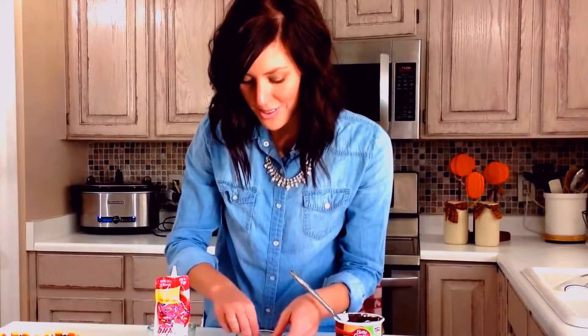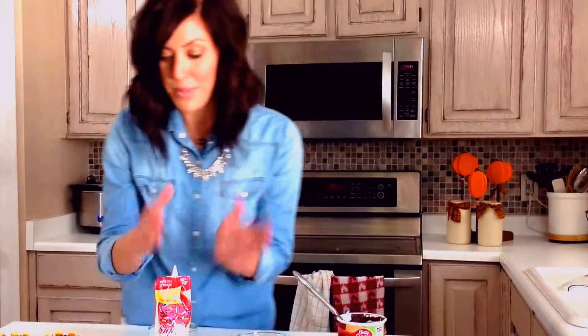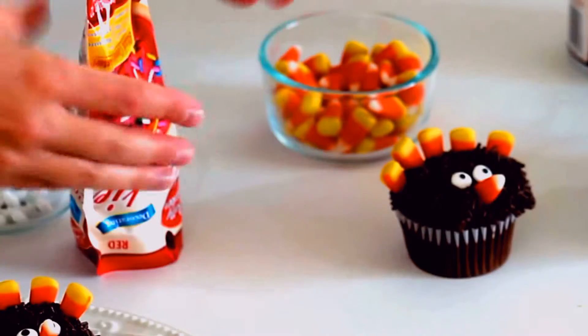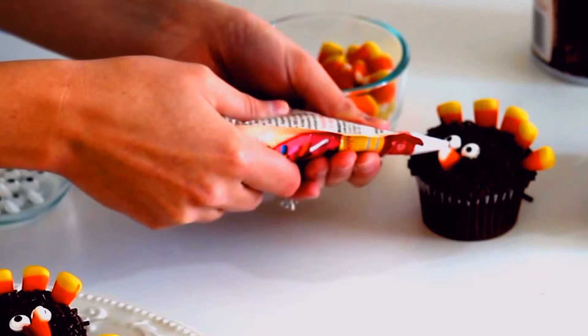It's optional if you want to use red frosting for this next part. You could be finished like this, or if you want to, I'm adding just a little bit of red frosting to finish it off and really make it look like a turkey.